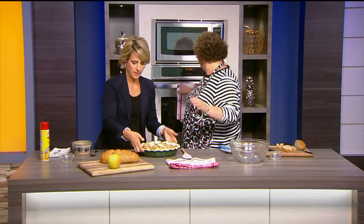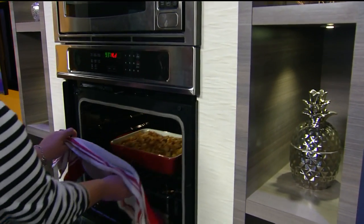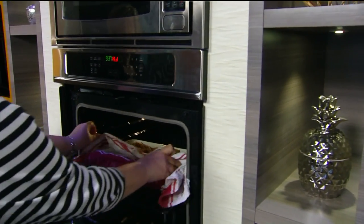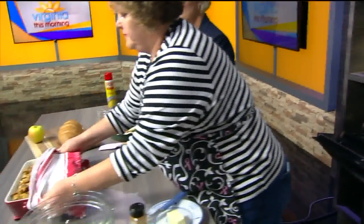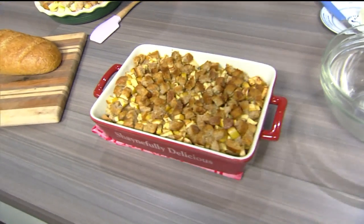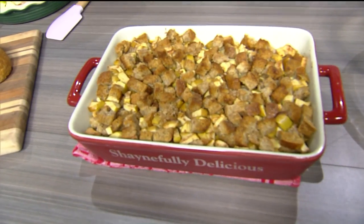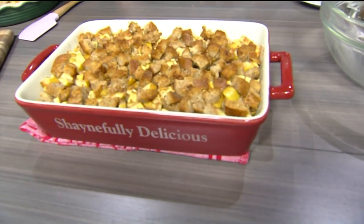And we're going to get one out of the magic oven. Doesn't that look good? It looks like a casserole. Look at those bread cubes — they're all nice and crispy brown. Nice customized pan there.